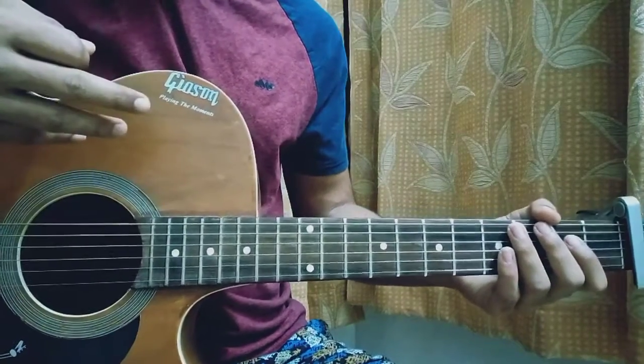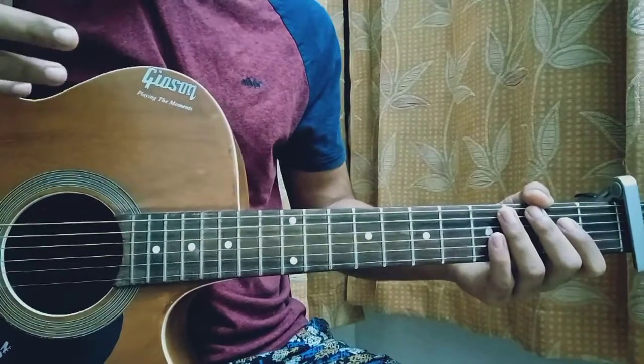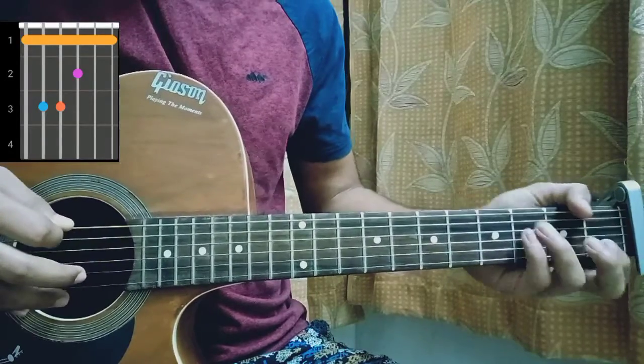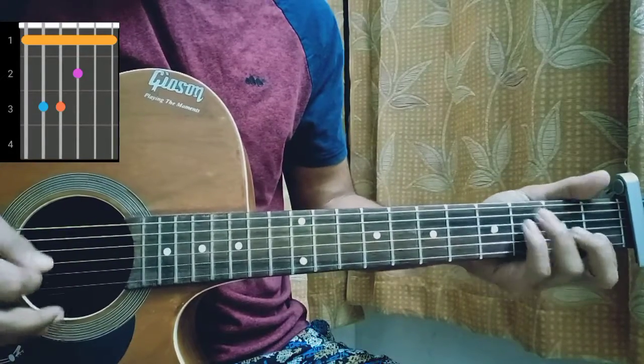The capo is on the first fret. Let's quickly have a look at the chord shapes and then we come into the chord progression. So F major: 1, 3, 3, 2, 1, 1.